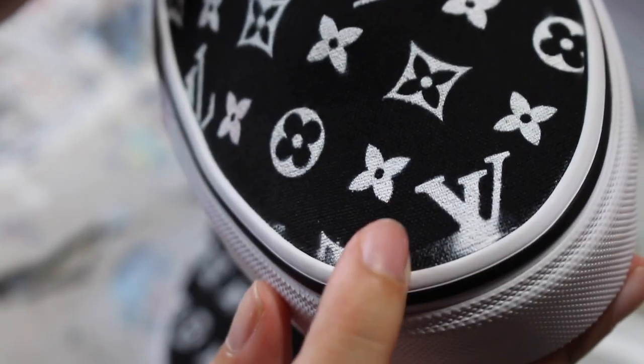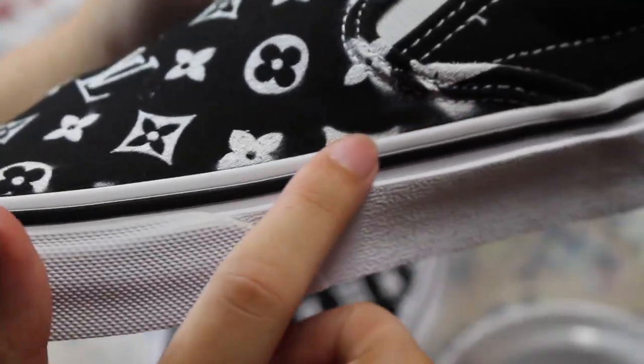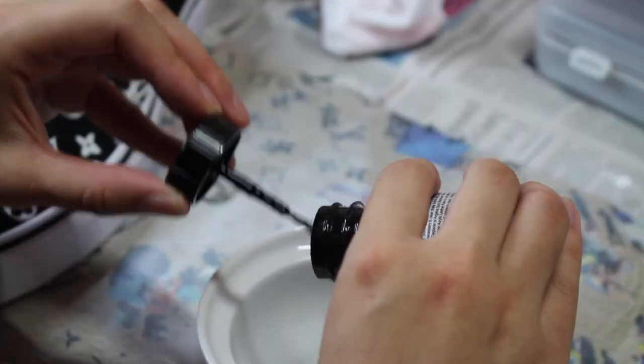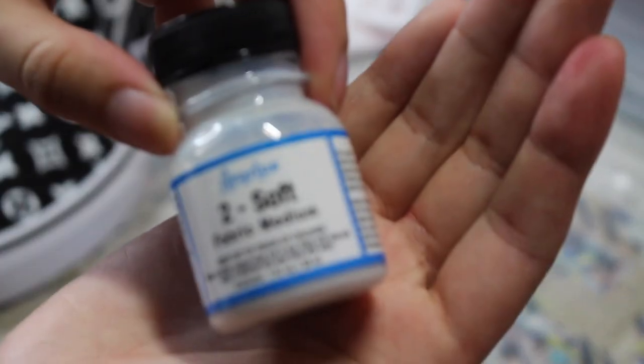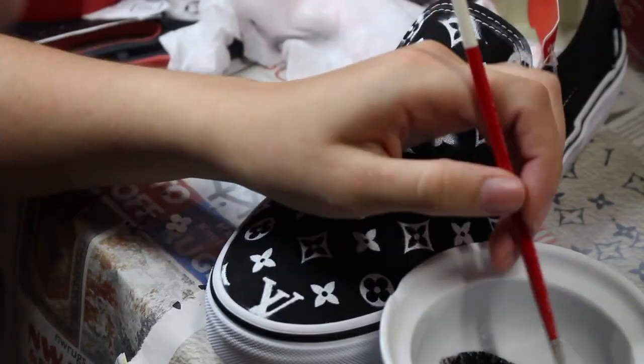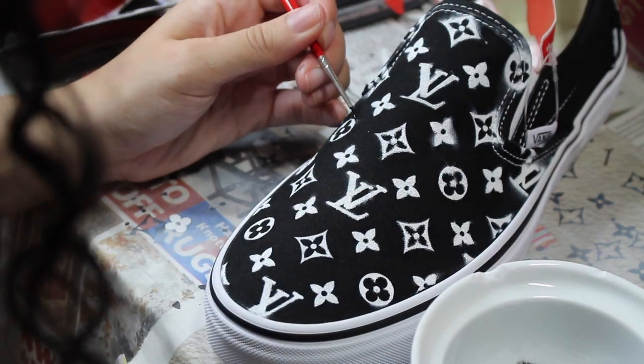As you can see, there are some areas where the white got outside of the stencil, so I'm gonna go in with some black paint and clean up the edges. I'm going to mix together the same combination of Too Soft and GAC 900, since we're going to be quickly heat setting in between layers. I ended up using a thinner brush than the one I showed in the beginning in order to get around the small corners.